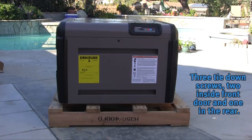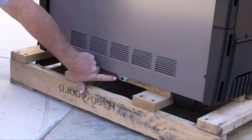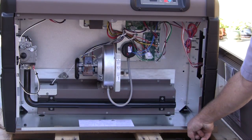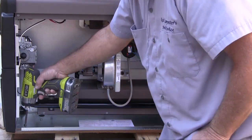Make sure you have the needed equipment or enough people to unload the heater properly. When uncrating the heater, you will find that it is tied down to the pallet by three screws — one located at the rear of the heater and two more located inside the front panel, which will need to be removed for access. Remove these screws and lift the heater off the pallet.